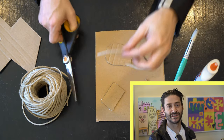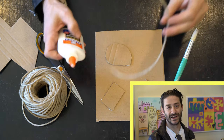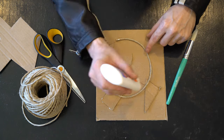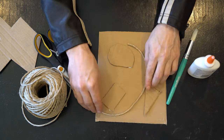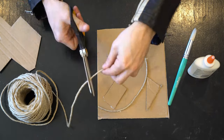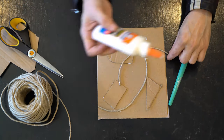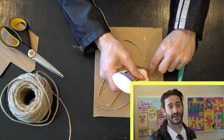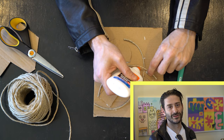After you glue down some shapes, cut a piece of twine or string and then put a couple dots of glue on it and glue it down where you like. You can have the strings go on top of each other if you like, but you might need to put down a little more glue.